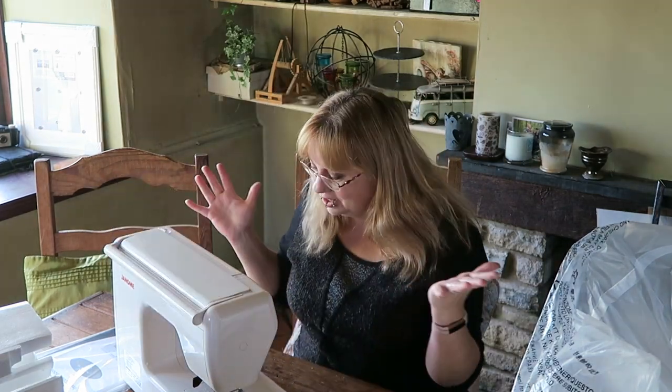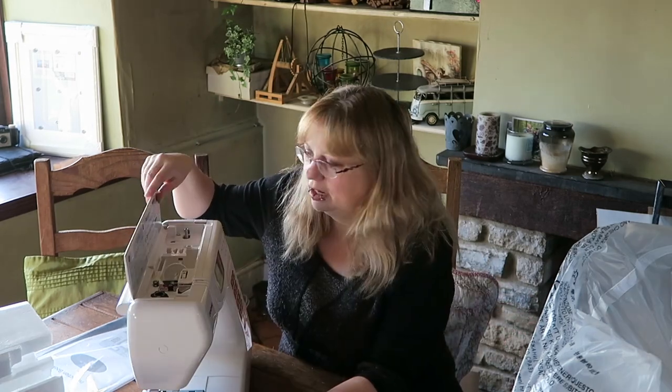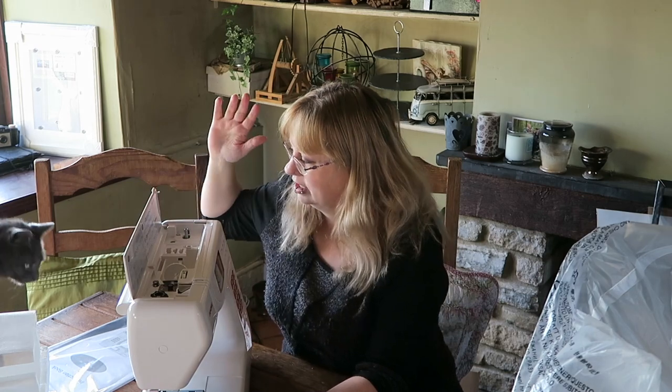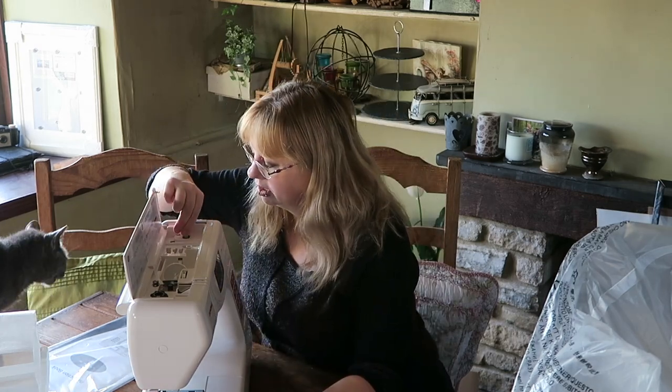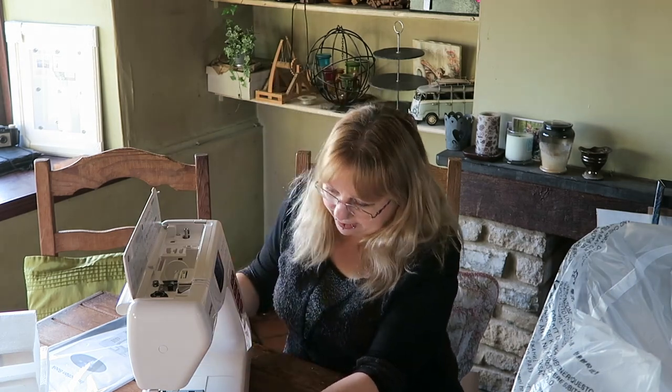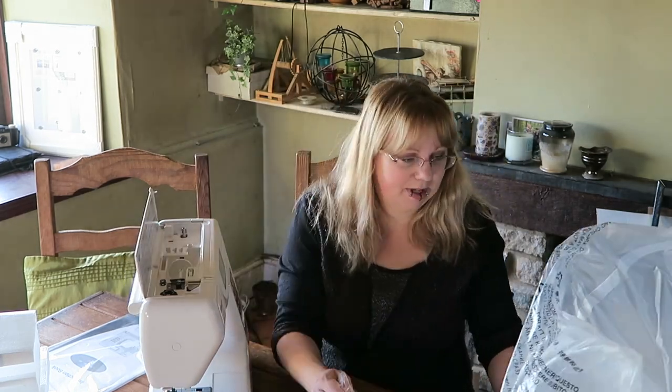You lift this bit up at the top, and you've got all the numbers for all the millions of stitches. That bit comes up too. I'm going to have to learn it. Let me tell you what it came with.